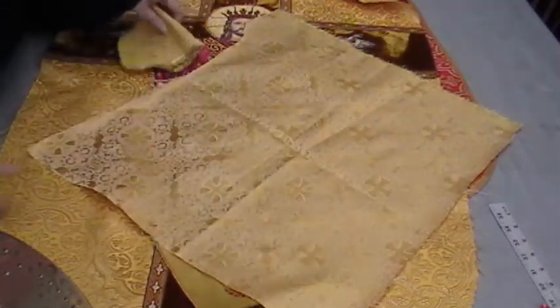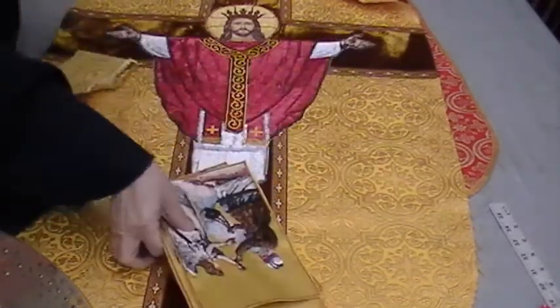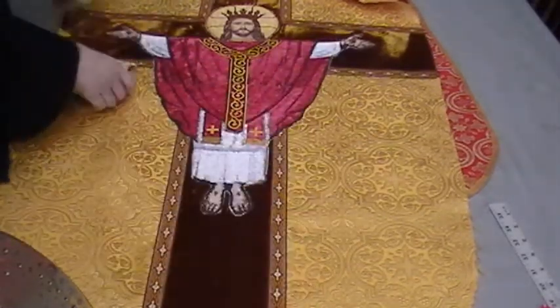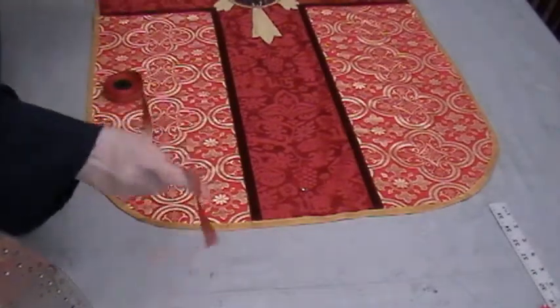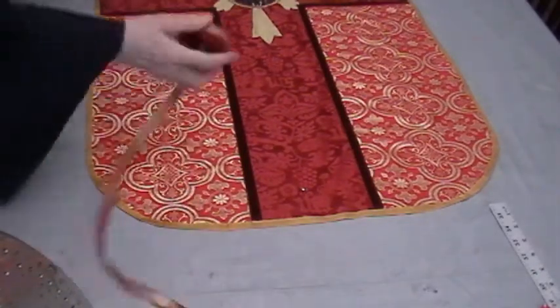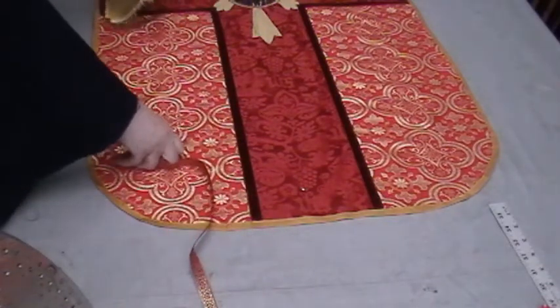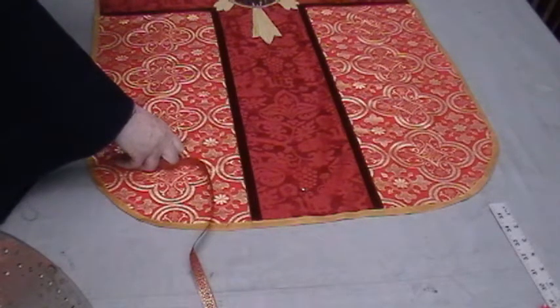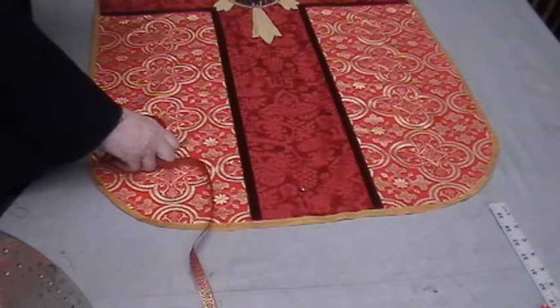So I wanted to warn you about that, because I was starting to put the trim on this vestment and I thought — that's a question that comes up a lot and probably needs to be addressed. So, pre-iron your trims. What I do is I don't iron the whole roll. I iron to a certain point, put a pin there to mark that's as far as I've ironed. Use it, and when I get close to the pin, I iron some more. I might iron like three or four yards of it, put a pin, use that, and then continue on.